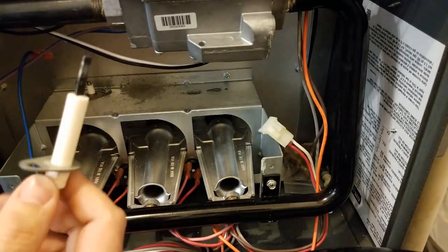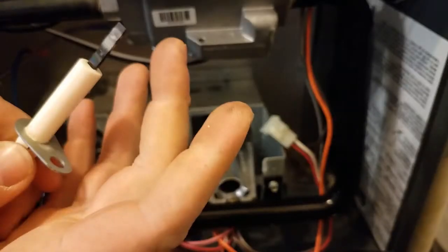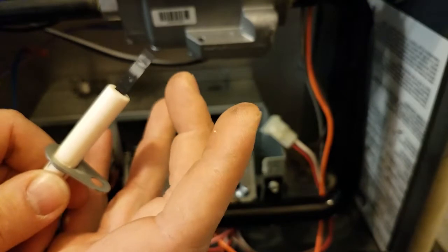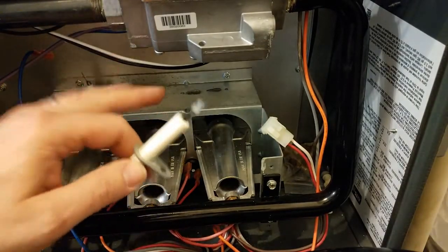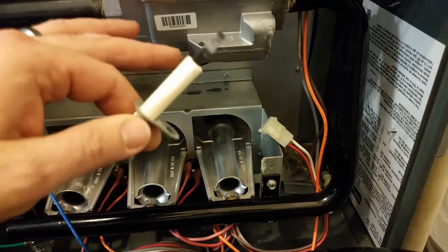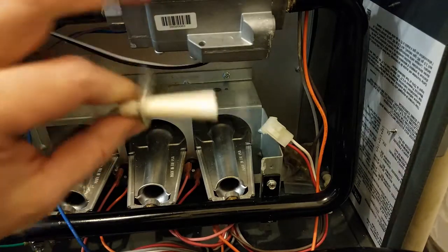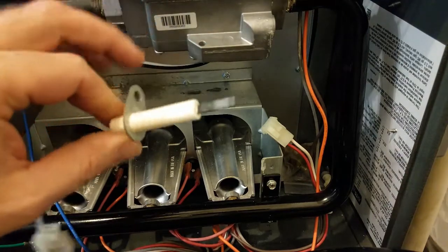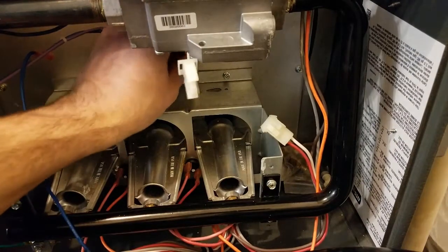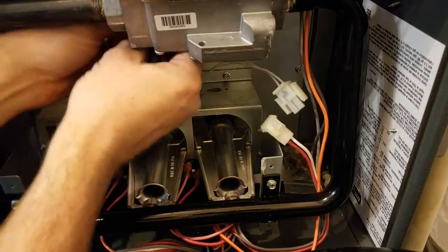If you are dealing with a good one, you don't want to touch the HSI itself with your fingers. The oils from your fingers can actually cause hot spots on there and the HSI will fail faster. So whenever you're putting your new one in, make sure you don't touch that part of the HSI itself. Pull your old one out, grab your new one, and slide it back in without touching the silicon nitride portion.